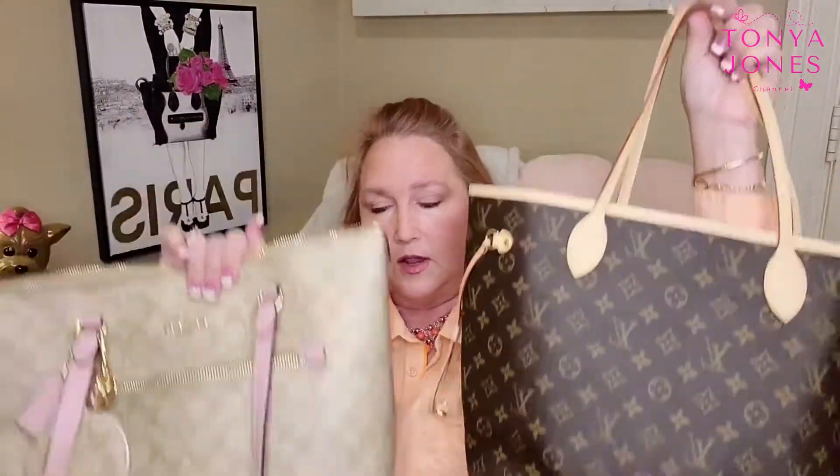You don't have a front pocket with the Neverfull — that's one of the differences. On the Coach tote, you have a zip pocket along the back wall, which is a pretty lengthy, pretty big pocket.